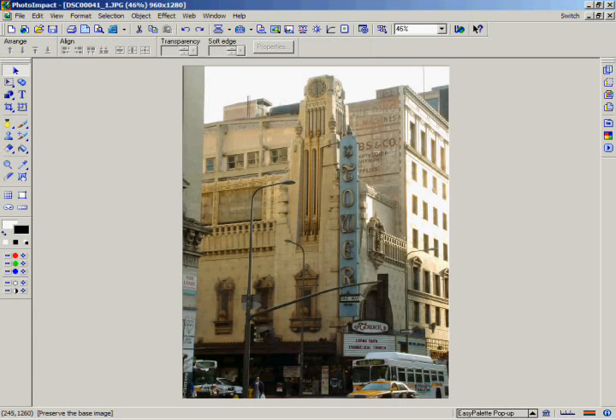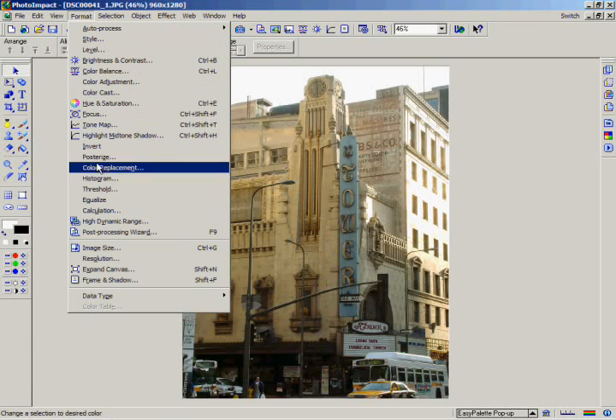One thing to remember about both the Post Processing Wizard and Express Fix is that most of these tools are available under the Format menu in the menu bar, as well as in the Easy Palette. If you want to further fine-tune the effects we've shown you, those are the places to look.